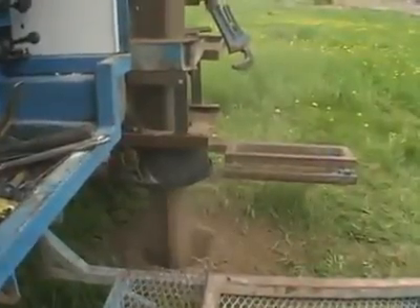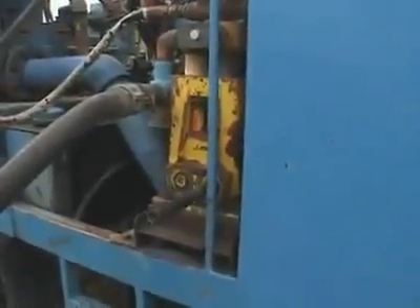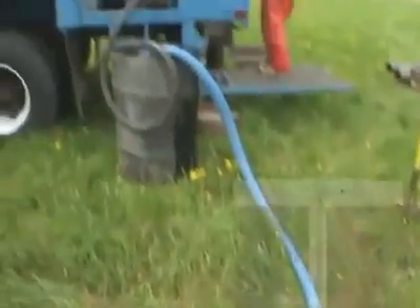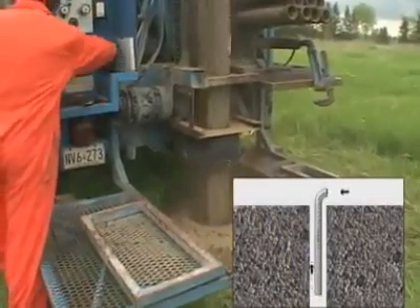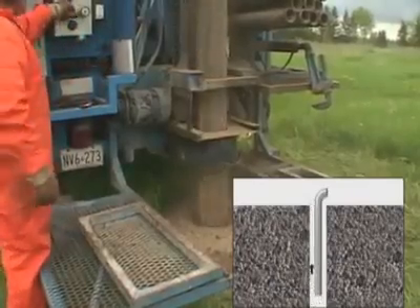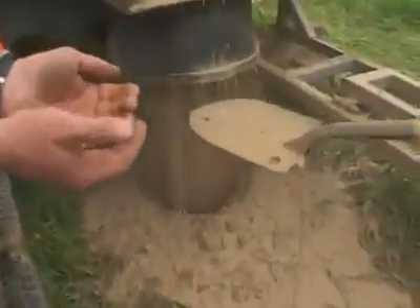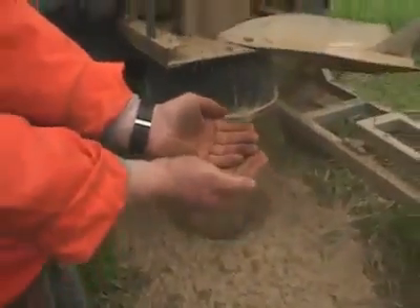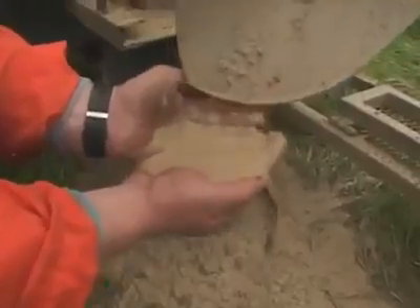Water is added to enhance the air's ability to remove the cuttings. Utilizing the supply truck's reserves and a direct circulation system, water is pumped by the injection pump from the truck down the hole through the drill string and up the annular space between the string and the borehole, removing cuttings out of the hole and onto the adjacent ground. Notice how the quality of the cuttings has changed — the addition of water has masked the cuttings, making it more difficult to identify the formations and record them accurately.